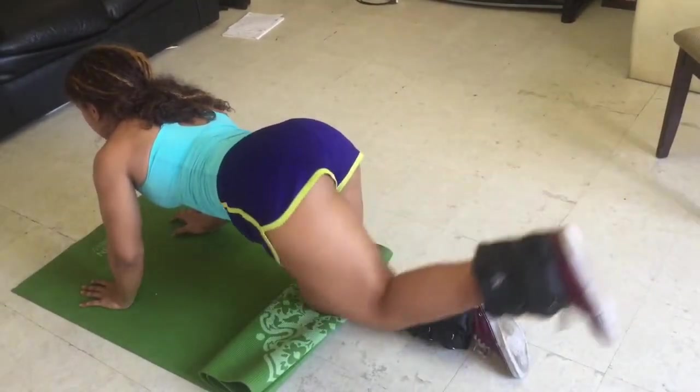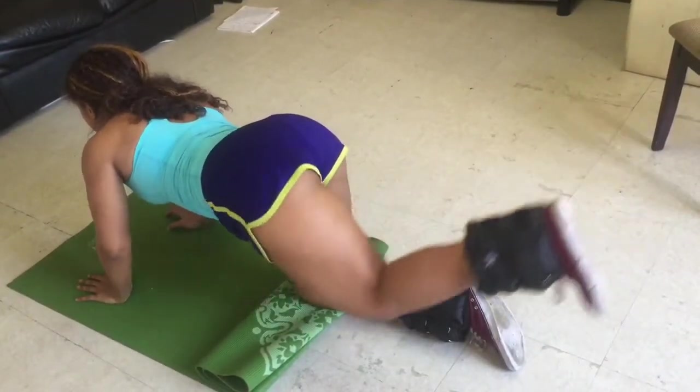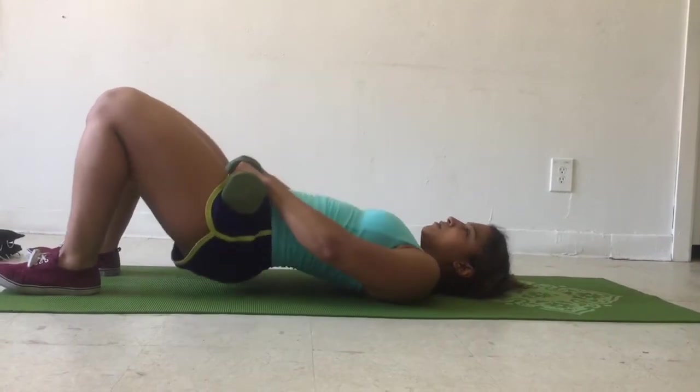You may add ankle weights as I did, or resistance bands for more resistance to fully work that muscle out. Last but not least, our final exercise — the glute bridge.